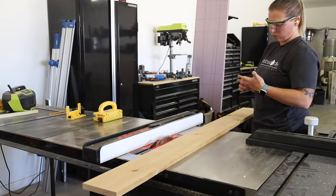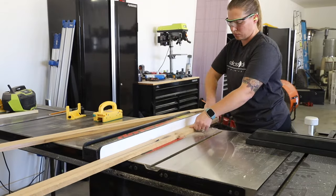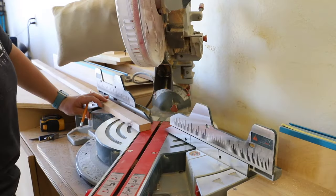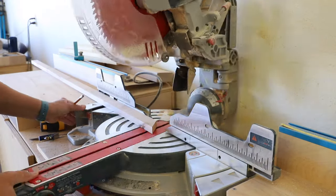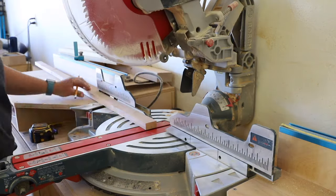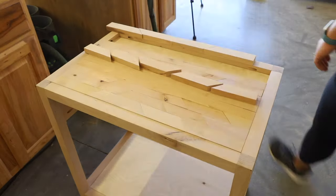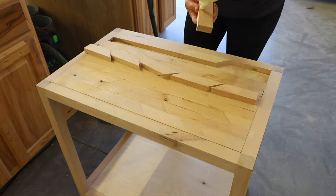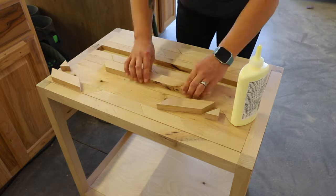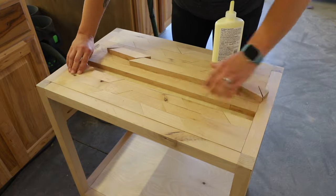To make the parquet top, I ripped down 1x2 boards on my table saw, though you can do this just as easily by purchasing 1x2s. I cut all the pieces down to size on my miter saw, fitting them into place and trimming as needed. I included a diagram in the printable plans of the approximate sizes, though it's always best to measure and cut to fit so that everything fits together tightly inside the frame. Once the whole design was finished, I glued the pieces down one by one and secured them further with 1¼ inch pin nails.